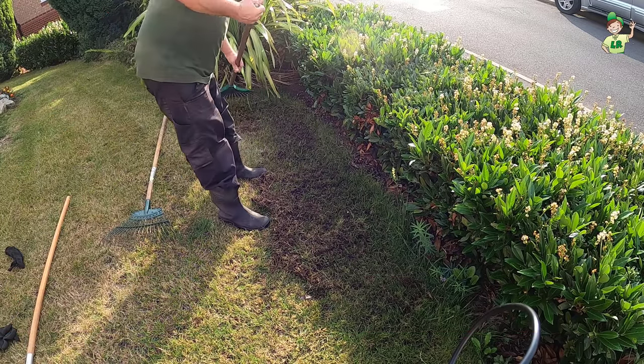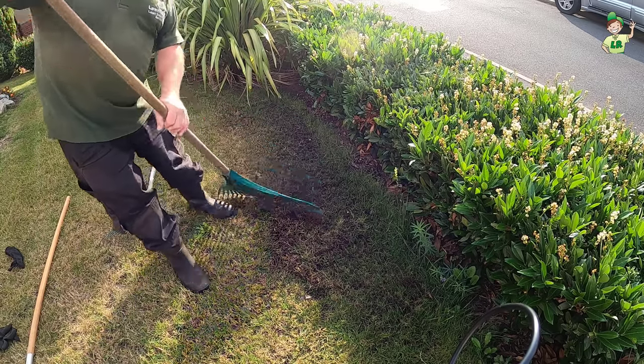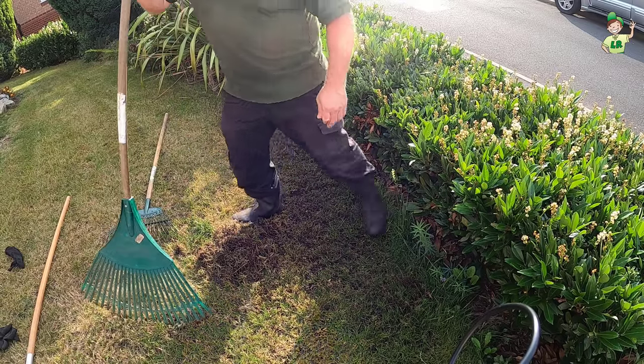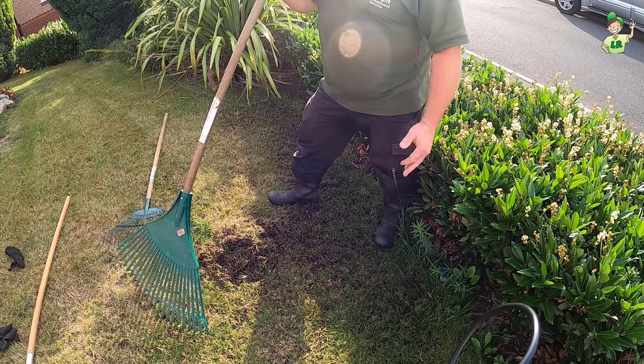Then we get the leaf rake and we just rake off. Now if you want to do your whole lawn like this, you can. You can just give it a light scarifying, a bit of overseeding, a bit of top dressing.